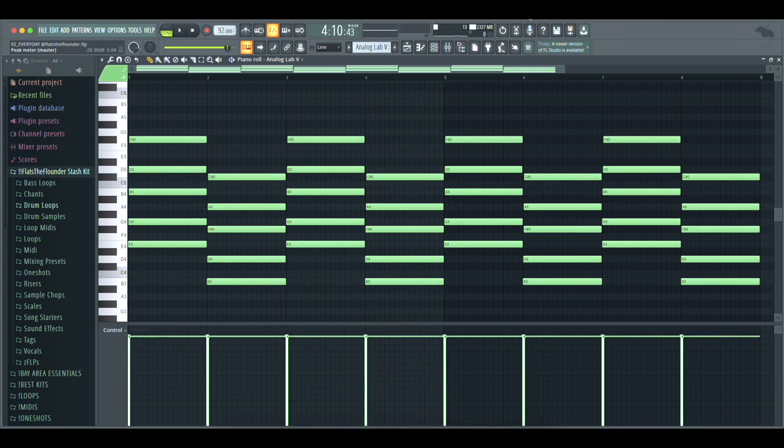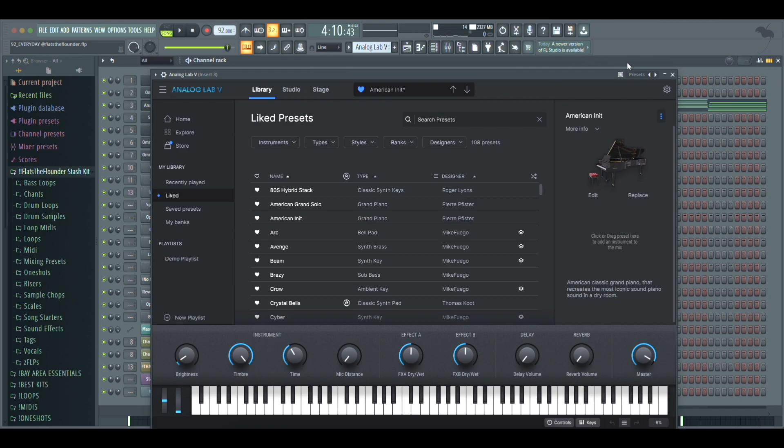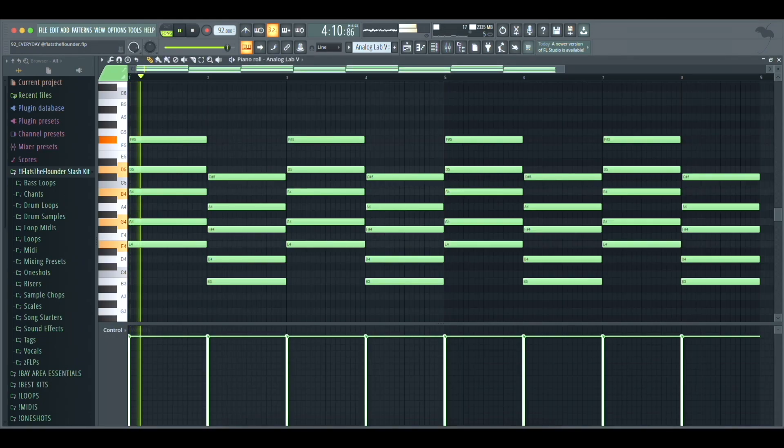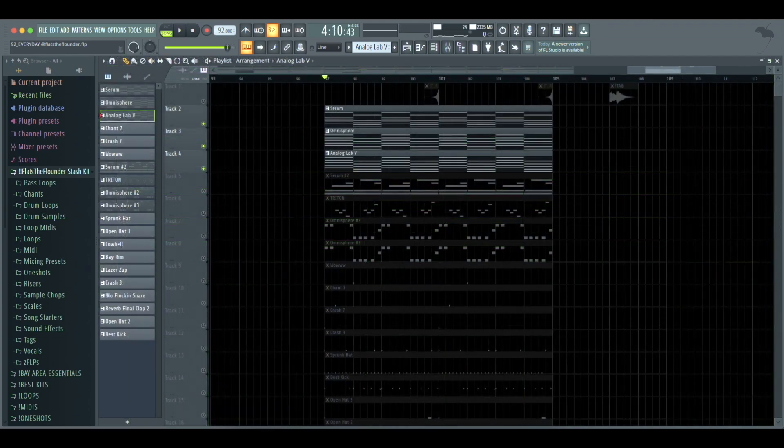Then I opened up Analog Lab 5 and grabbed the American Init preset and duplicated the chords again. This is what all three of them sound like together.